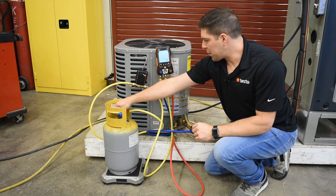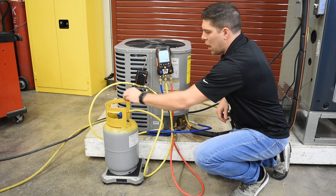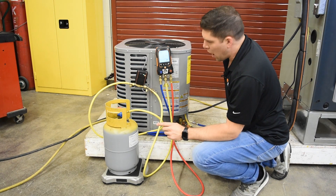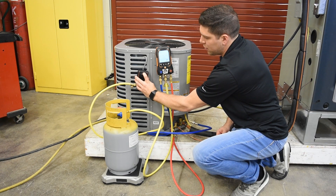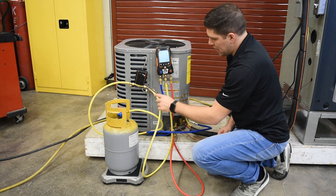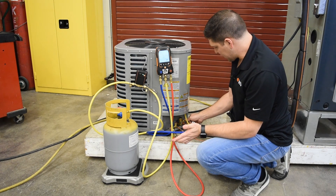Make sure everything is tight and good, then open up the liquid side so you have some refrigerant flowing in. Hit the on/off button three times — one, two, three. You'll see that it opens for one second and then fills right into the manifold and into the lines.